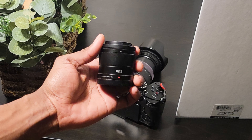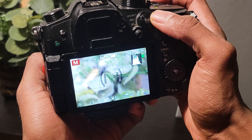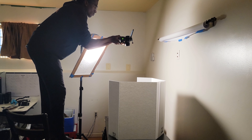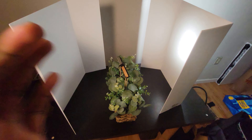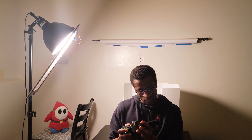Let's start shooting. I went with a 42.5mm, which would be equivalent to an 85 on a full-frame camera. This is my favorite part — just playing around with the camera angles and the lighting setup, seeing what I like and what I don't like, and then eventually coming out with something like this.